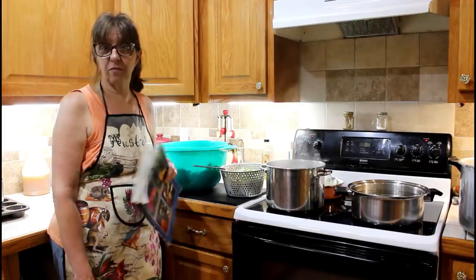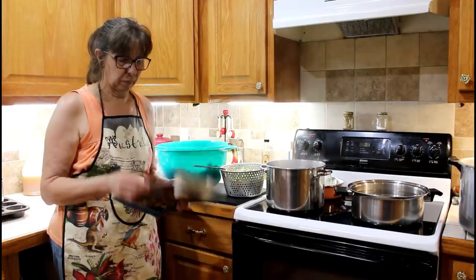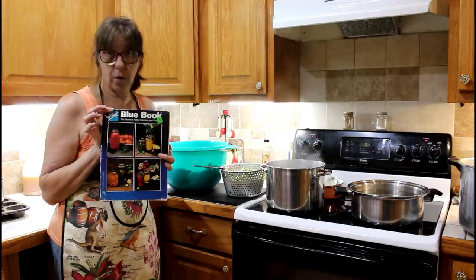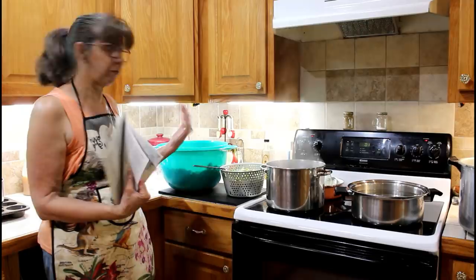Today we're going to be canning green beans, doing hot pack versus raw pack. I'm going to do at least one jar raw pack and the rest hot pack, and we'll talk about the differences in both. Here is the Ball Blue Book — I have three of them from different years. The general information is the same; some recipes may differ, but every Ball Blue Book has the same processing times. We're going to talk about raw pack versus hot pack for green beans.